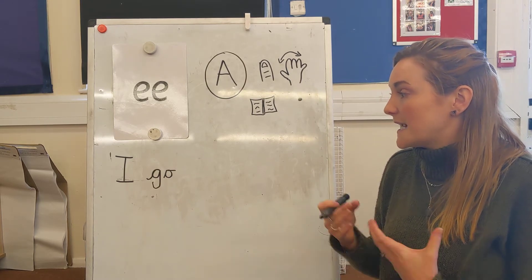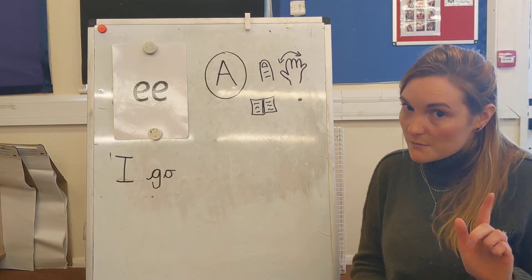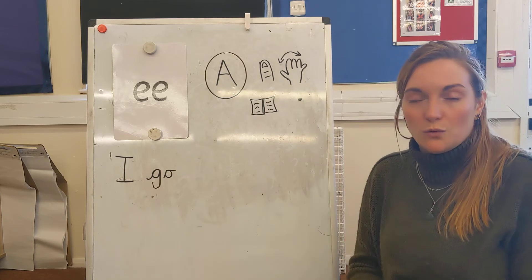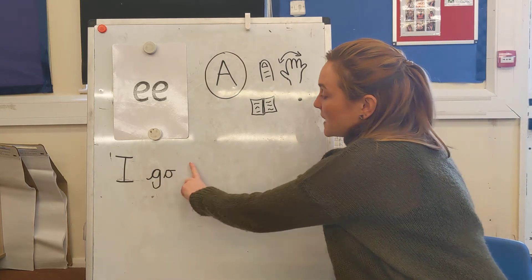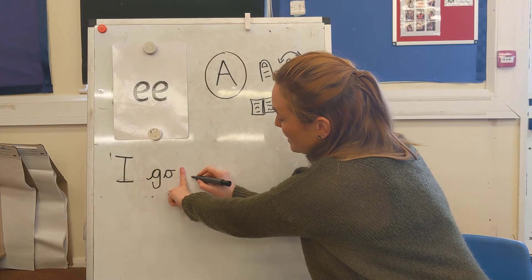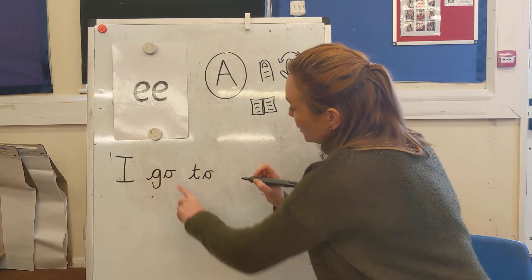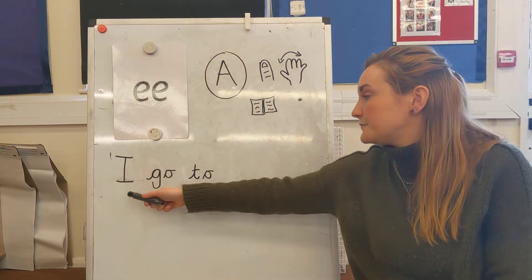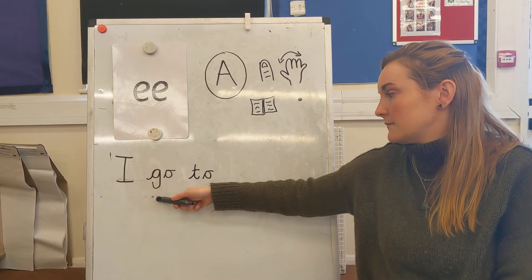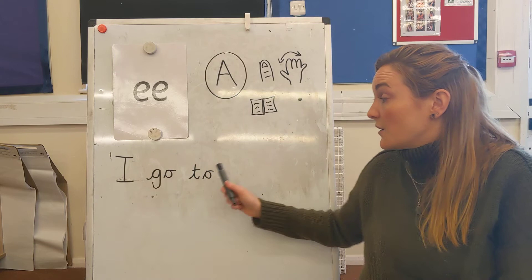The next word we need is to. Well done. It's our other red word — so it's not the number two, it's to as in you go somewhere. I need another finger space and then write my red word to. I need a T and then an O. Let's read it back — you're going to read it this time. Well done. So it's I go to.